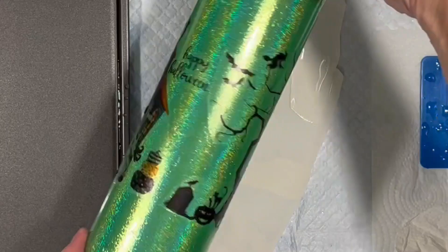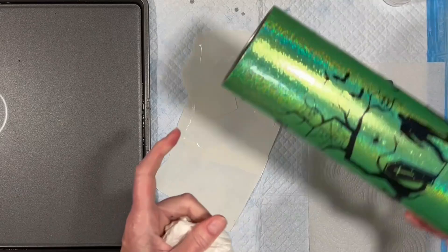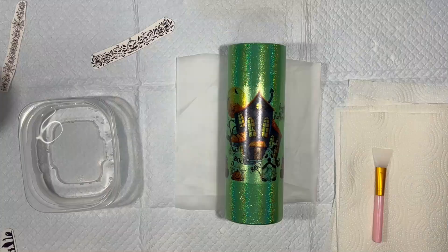Okay, so you have creepy, you have cute. I'm going to let these dry overnight — I'm not going to put resin on it yet. I'll bring you back and do something else. We have all this space at the top and bottom, so I think I'll be doing something further.